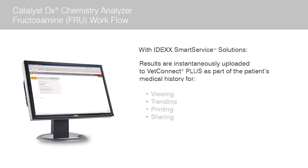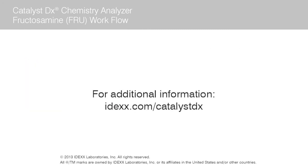Additionally, if you are connected with the IDEX Smart Service solutions, the patient results are instantaneously uploaded to the VetConnect Plus database as part of the patient's medical history for immediate viewing, trending, printing, and sharing. For additional information on this or other Catalyst workflows or advanced care tests, please visit IDEX.com/CatalystDX.